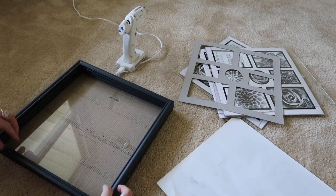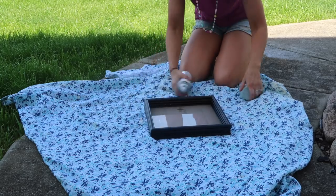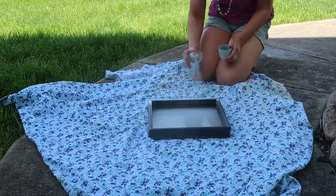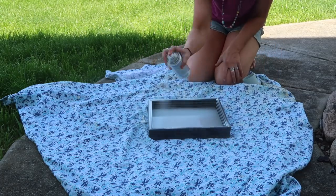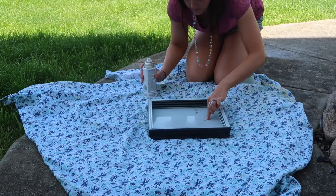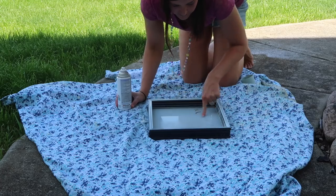It took a little while for the e6000 to dry — I probably left it for about an hour or so. Now I'm just going to take my chalk paint and spray paint the entire thing, including that glass.